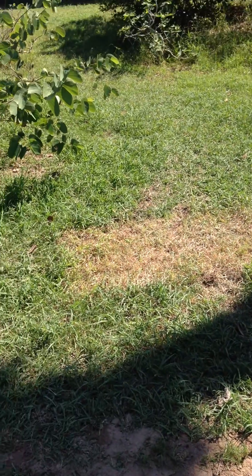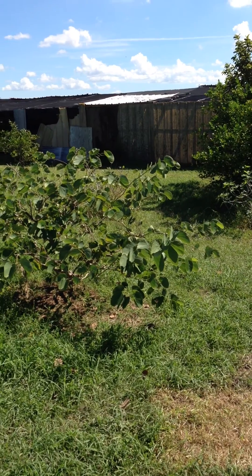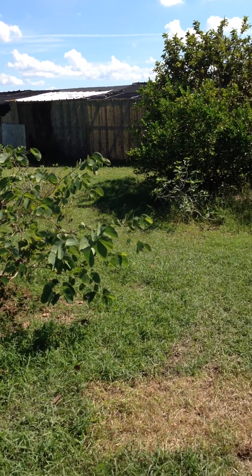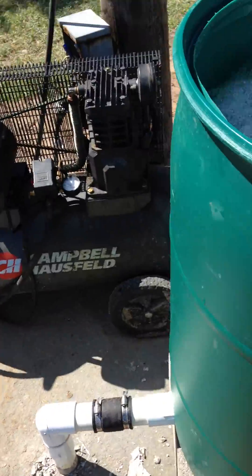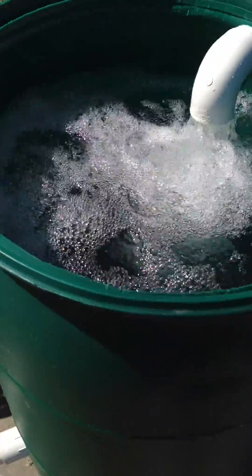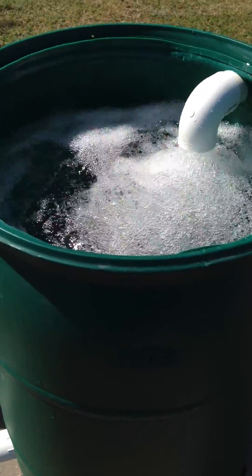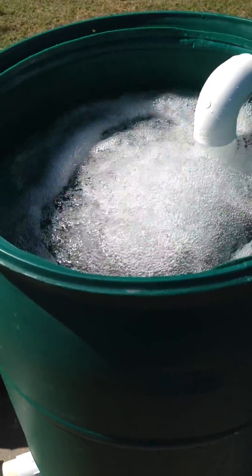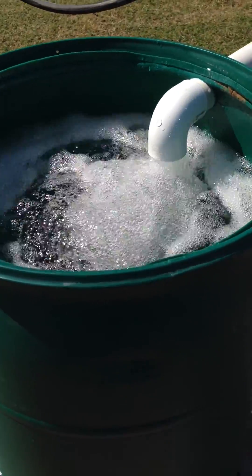Travels over to about a 5,000 gallon pond inside my greenhouse where I am going to start aquaponics. This 55 gallon barrel, whenever I turn on the pump, will fill up in about two and a half minutes. So, pretty good volume of water.